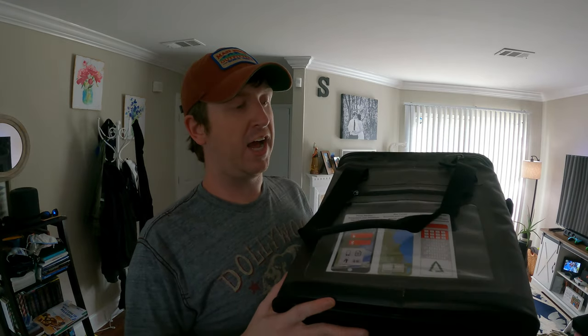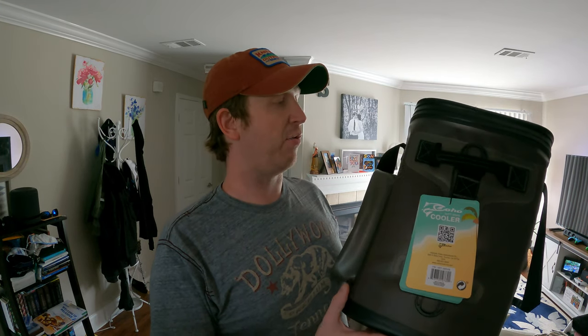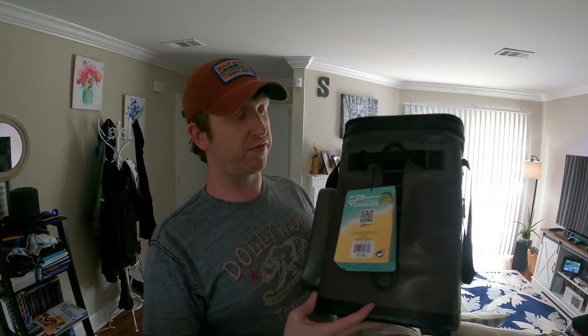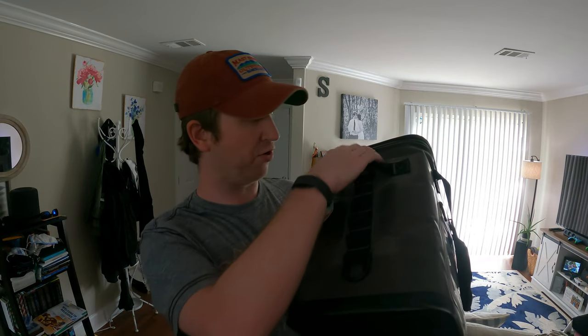One thing I recommend: when you buy this cooler, don't go straight to using it. These coolers do have a very strong chemical smell inside. When you buy it, open it up and let that chemical smell air out so it's not as strong and potent when you first use it.